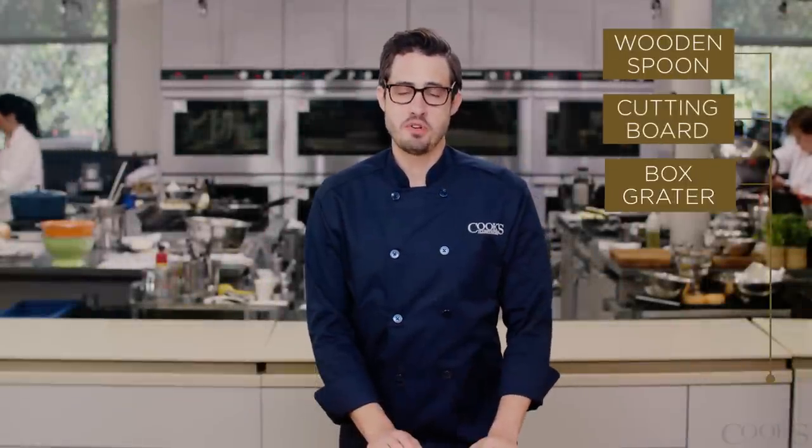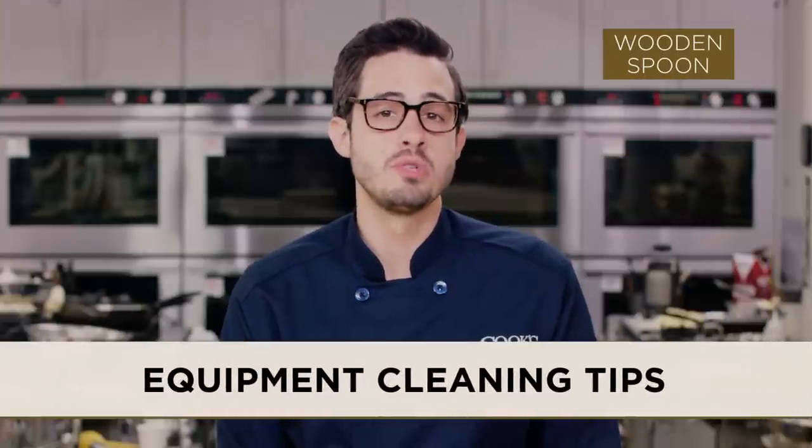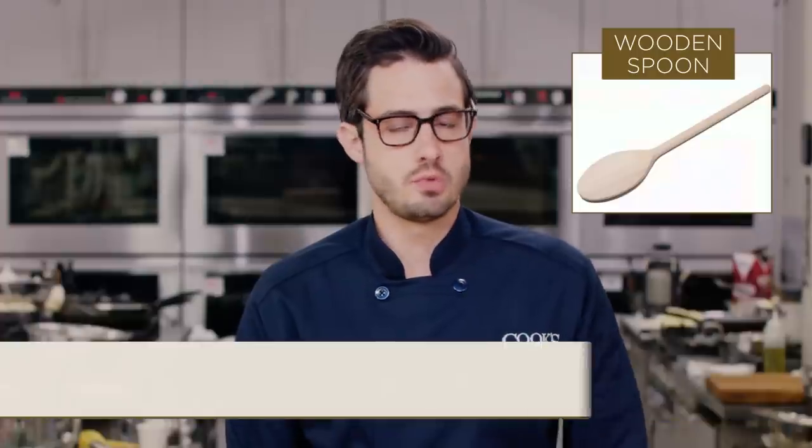Hey guys, we're back with more quick cleaning tips for your kitchen equipment. To keep your wooden spoons in top form, make a baking soda paste. It's really easy.